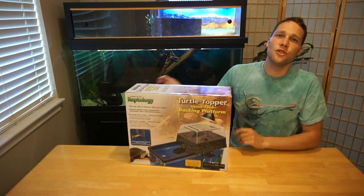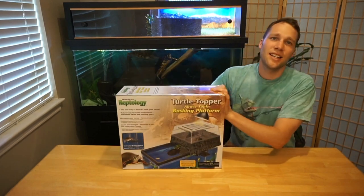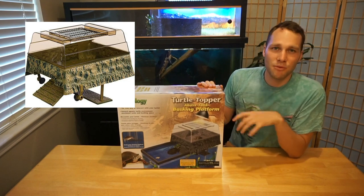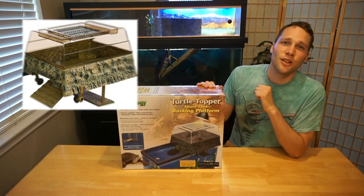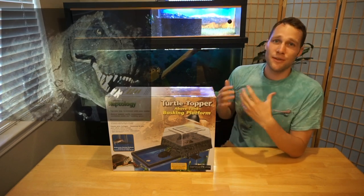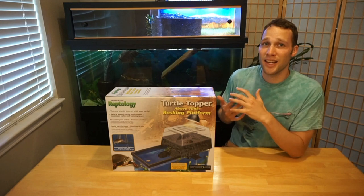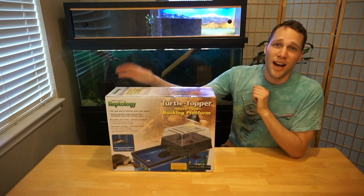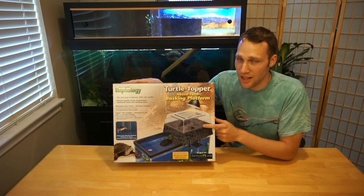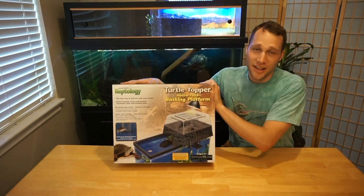This turtle topper comes in two colors — black, like I have here, and a natural green. The natural green has a couple more colors mixed in and looks kind of Jurassic. That's cool, but in your living room with a black trim tank and black stand it's going to look a little tacky. I went with the black turtle topper, and this color is actually $10 cheaper, so that made the decision easy.